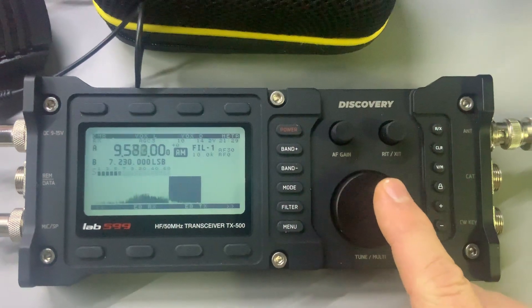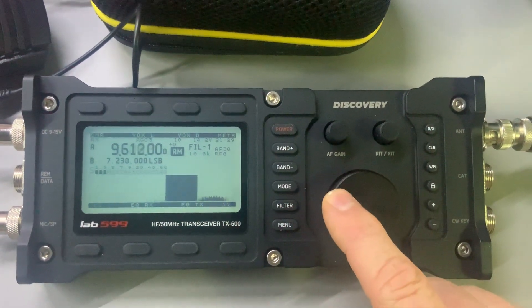There's a menu setting for that — you can actually cut out AM and FM if you're not using it on this radio, you don't have to have it on there. But of course, I'm a shortwave radio listener, so I'm going to listen to AM.